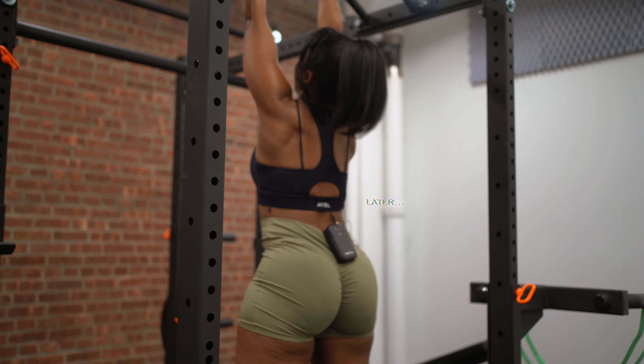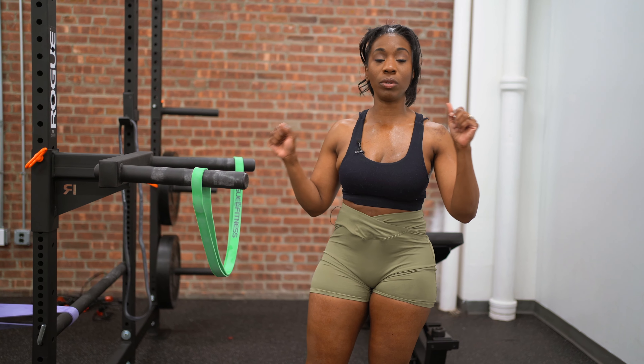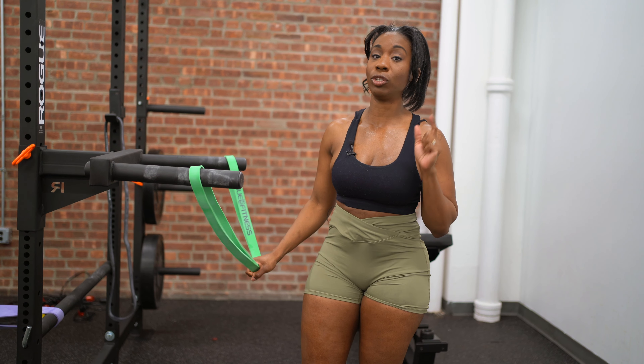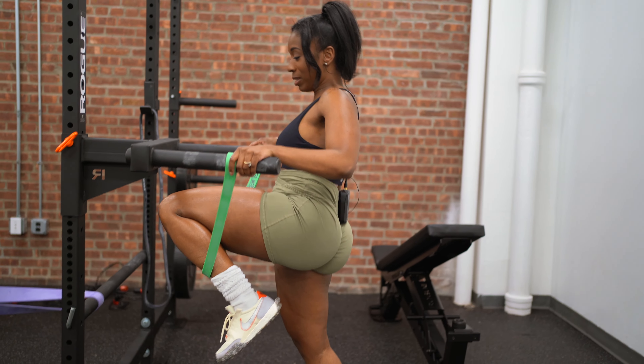Welcome back to another workout. This resistance band is going to work as assistance to alleviate some of the weight or strain when it comes to performing a dip. If you're a beginner, the heavier the resistance the better. The lighter the resistance, it's going to be a little bit more challenging. I have this here for my dips.